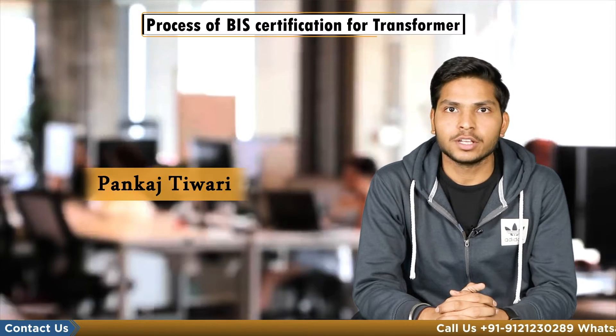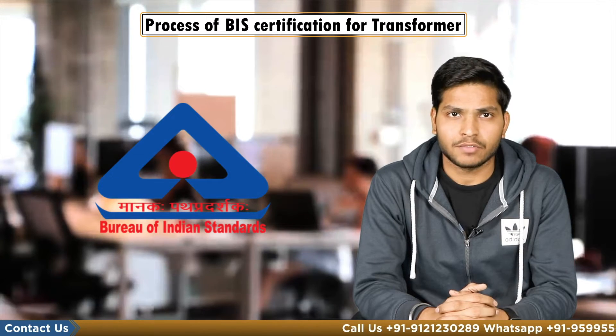Hello everyone, my name is Pankas Tiwari. Today I will explain to you the process of BIS certification for transformer.